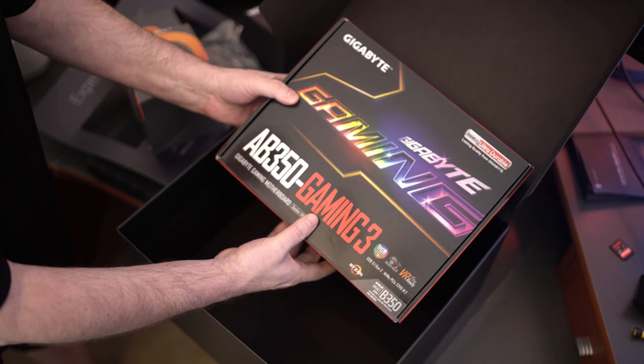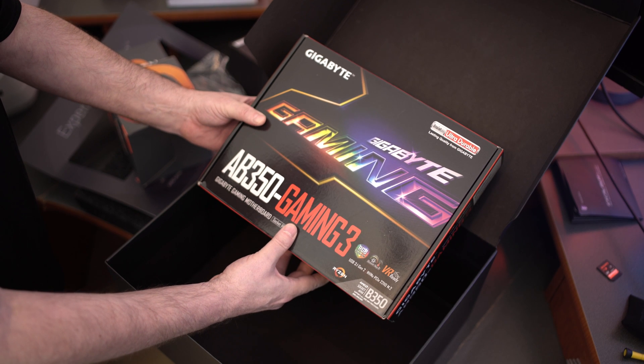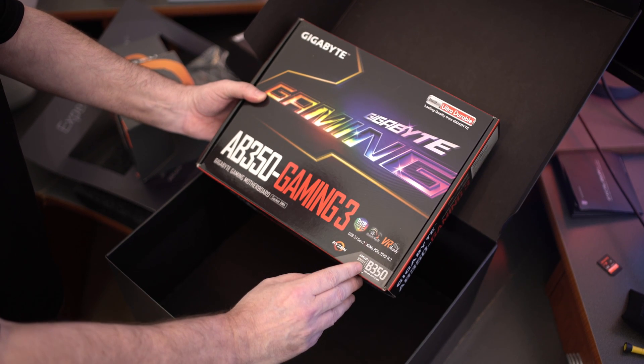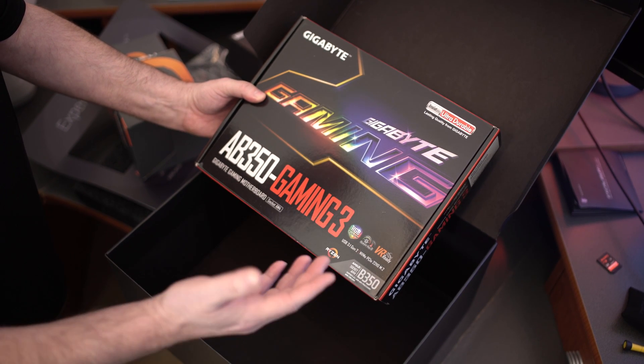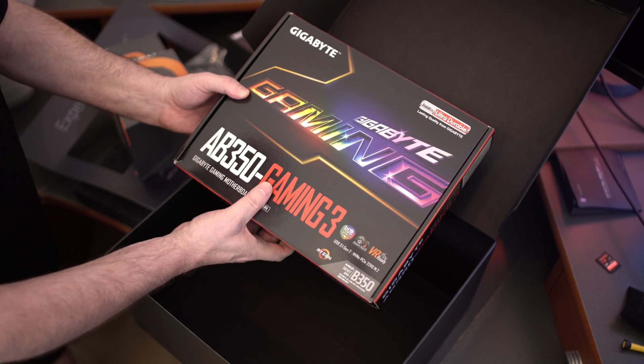The motherboard itself is the AB350 Gaming 3 from Gigabyte. It's their gaming series motherboards — it's a lower end chipset, the B350. These boards are about 100 bucks on the market right now, so really well priced.